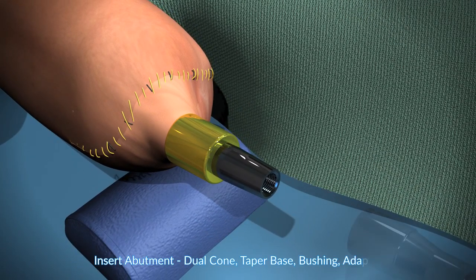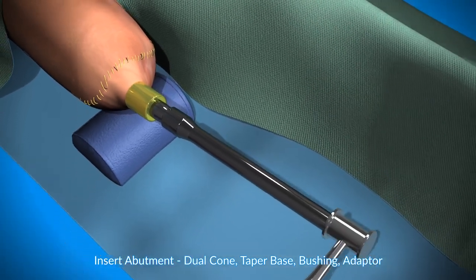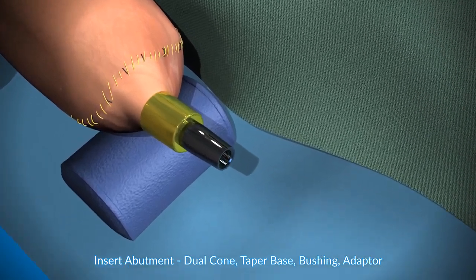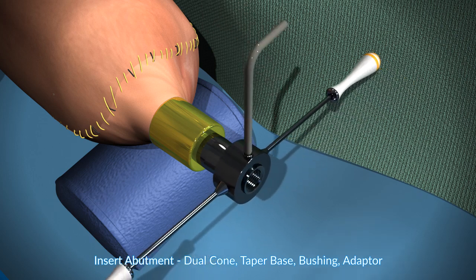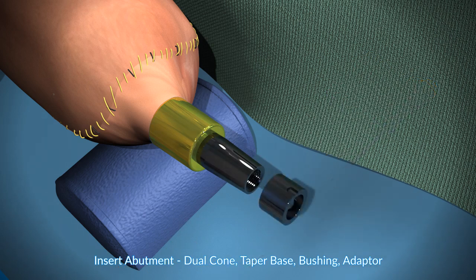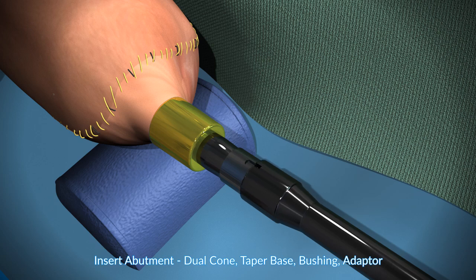Next is the abutment. This is the insertion of the dual cone — these are the parts that are sticking out. Care is taken with all of these tightening maneuvers to prevent torque on the implant, and so you see this is a tool that is designed to neutralize the torque. This is the dual cone bolt that is being inserted. This is called a taper base, which is impacted into position.